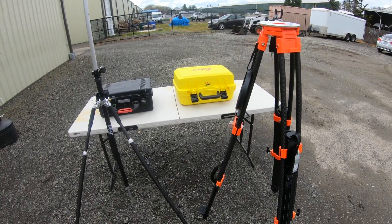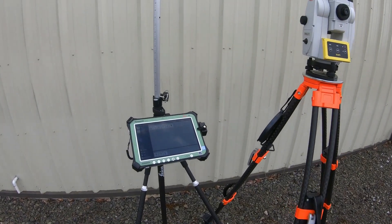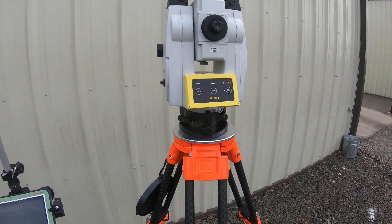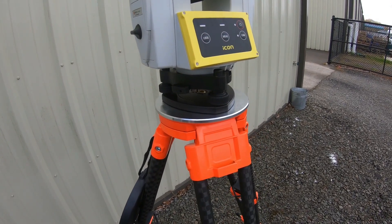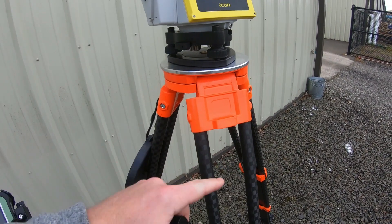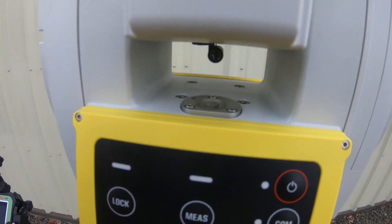I'm going to go ahead and mount the Total Station and then get the rover rod ready. I've got the tablet on the rod on the left and the Total Station on the right. When mounting it up, you want to get the tri-brock knobs in line with the legs — that's as helpful as possible for getting that bubble level in there.